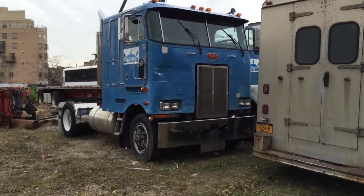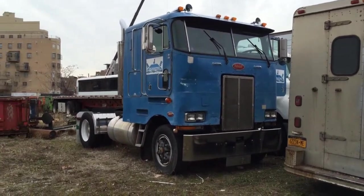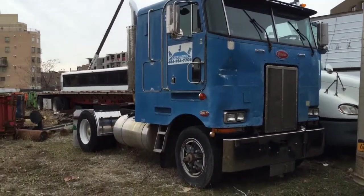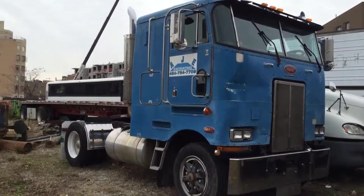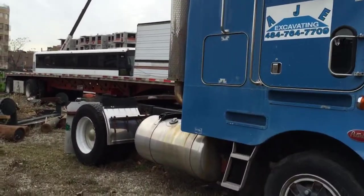This is the first video of a little project that I picked up — a 1987 Peterbilt 362 single axle. Got some plans for it, but this is exactly how I got it, haven't done anything to it yet. Had it for a little while now, getting ready to start doing some work to it.